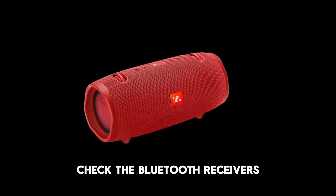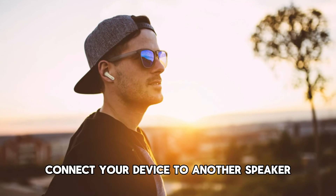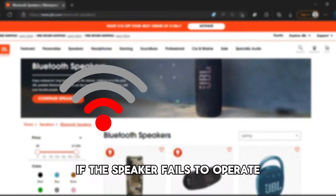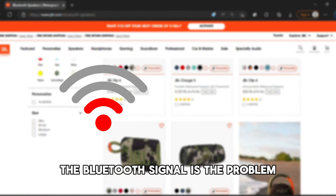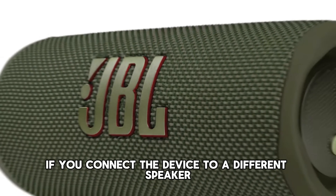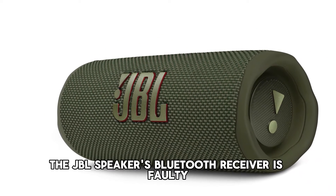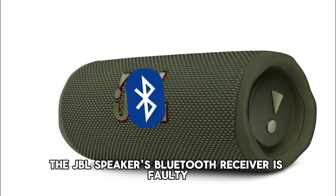Check the Bluetooth receivers. Connect your device to another speaker. If the speaker fails to operate, the Bluetooth signal is the problem. If you connect the device to a different speaker and it functions well, this indicates the JBL speaker's Bluetooth receiver is faulty.